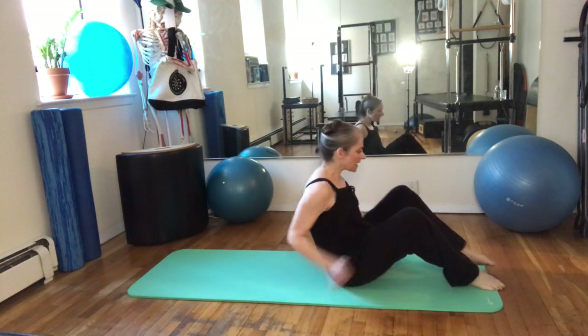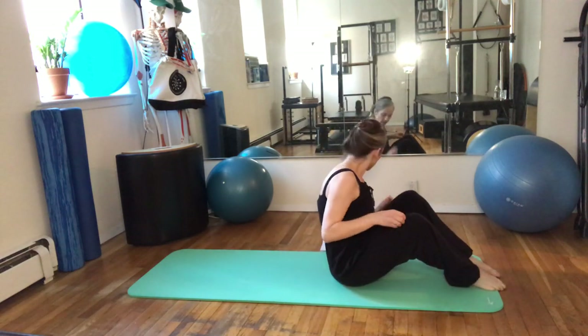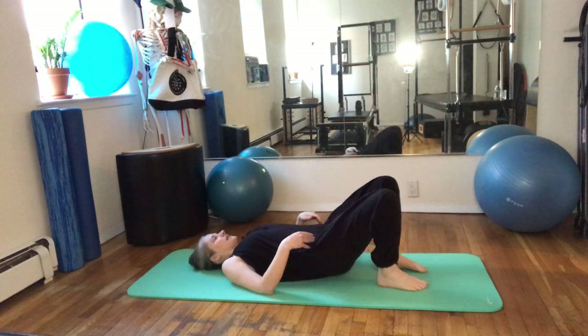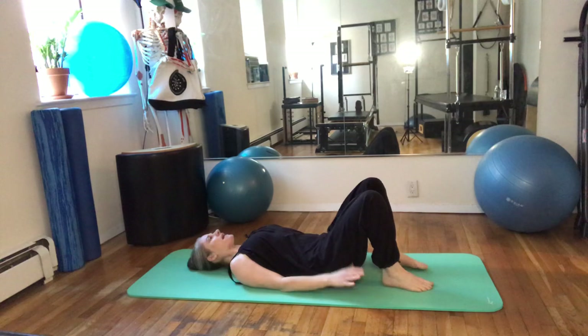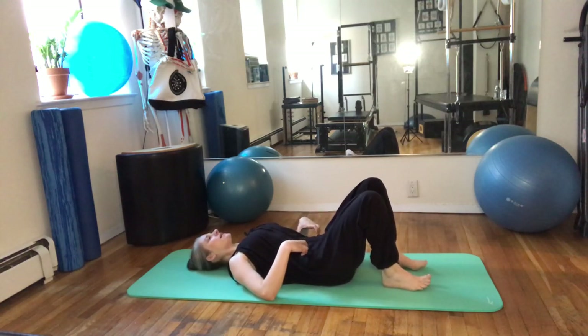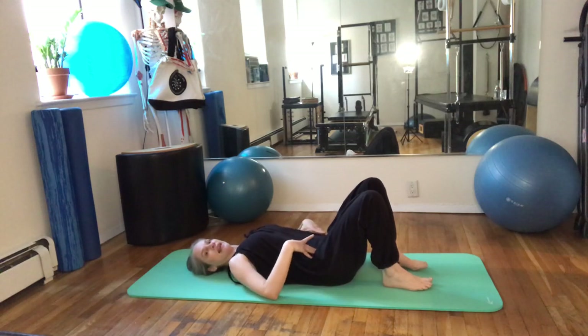Hi, we're going to do a little mat series with some variations from the traditional. Just get a little movement through the spine first — do some pelvic tilts. Inhale to get ready and then exhale to do a little scoop under, then lengthen back.